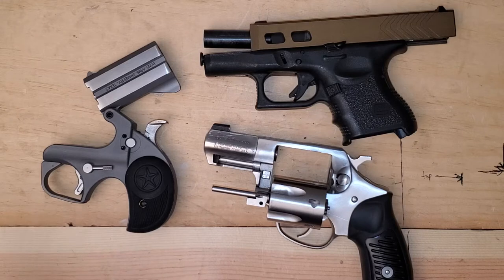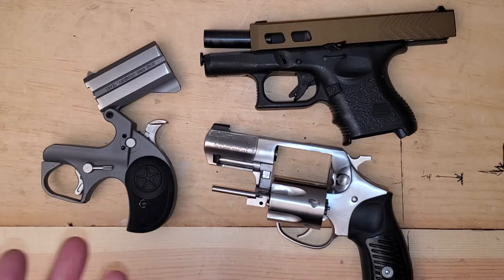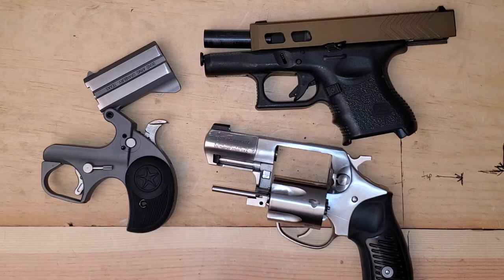I do a fair amount of work for folks — changing out sights, installing new barrels. We've built some custom guns. I mean, this is a side job for me, but I've got a lathe, I've got a mill. I can do a lot of things. A lot of what I show on my channel is on my own guns, but I do stuff for other folks as well. And one thing that just blows my mind is folks don't know how to measure their barrel length.